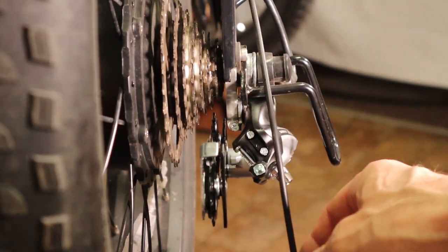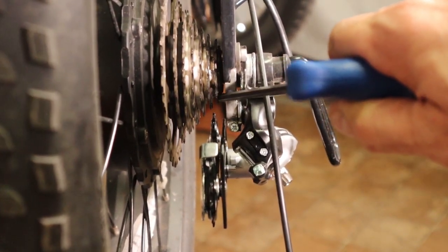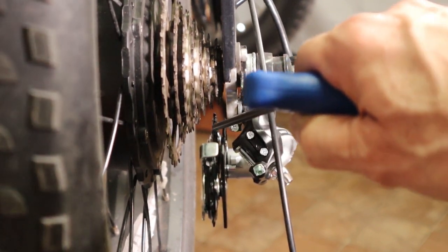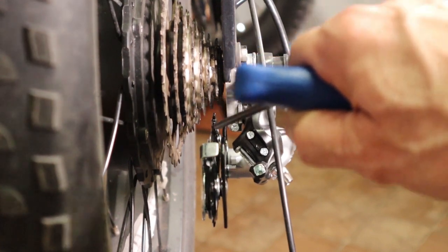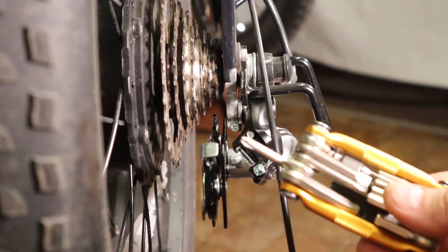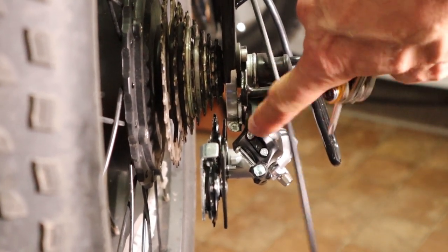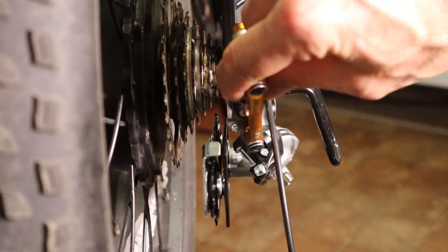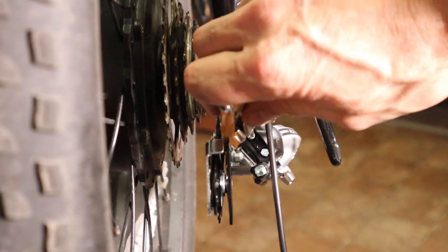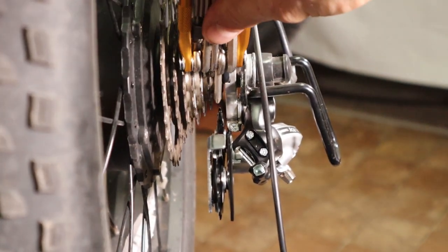Before we connect the cable, if you look you can see this top pulley is not lined up with this smallest ring. These usually come with the limiter screws tightened in quite a bit, so what I always like to do before I connect the cable is readjust this so that the top pulley is sitting right below this smallest gear. To do that, just grab your Phillips screwdriver, go to the high screw right here — which is the top one — and just back it out a little ways. You can see the actual derailleur moving as you do it. Just back it out until that top pulley is sitting right below this gear.